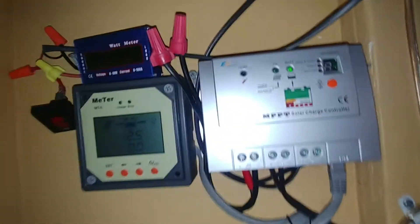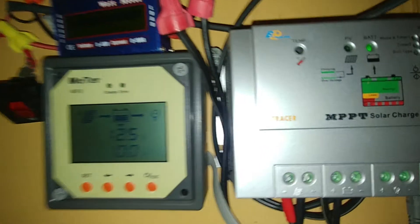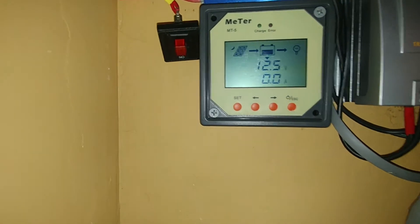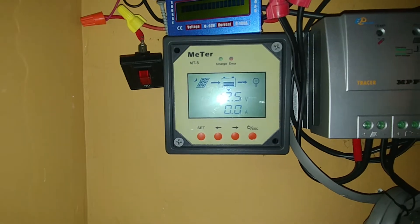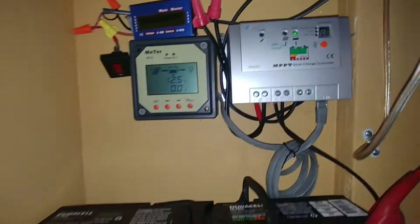This has been working flawlessly for the past three years — the Tracer charge controller and what I think is the MT50 monitor. It's been working great, can't complain at all.